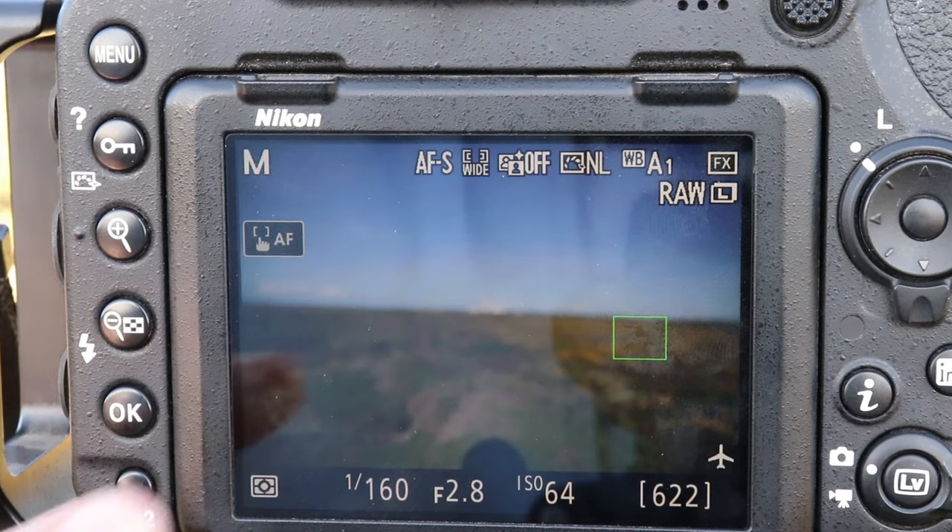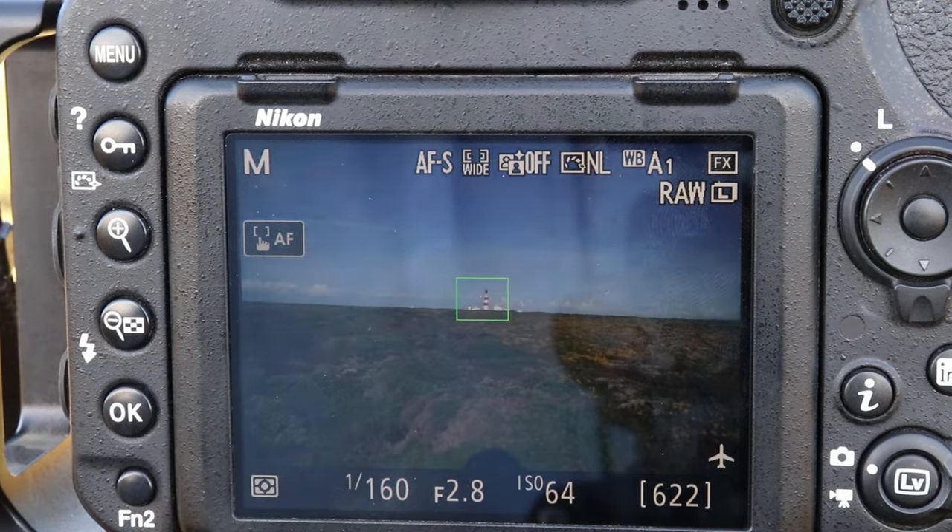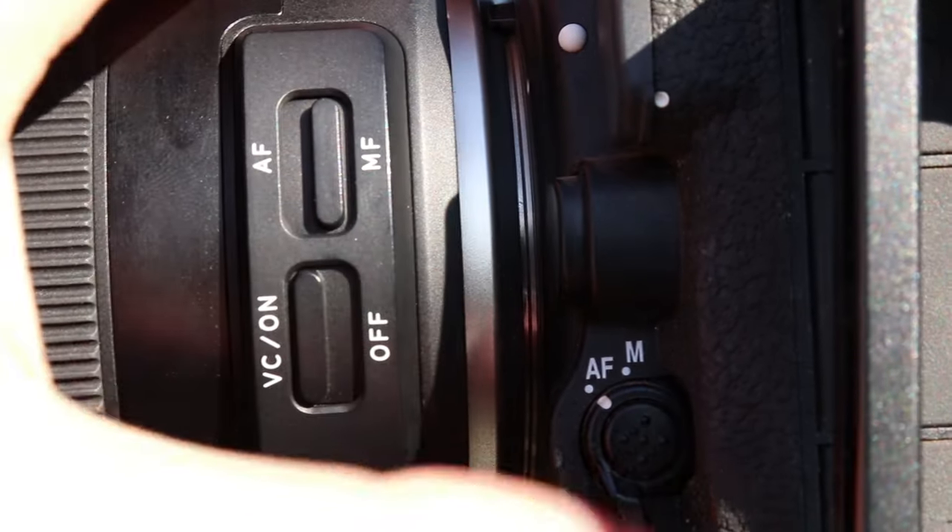If you're using a lens that has autofocus, the next part is quite simple. Simply select a single focal point on your multi-selector and put that bang on the object, and use the autofocus system to find focus. Then change your camera or lens into manual focus mode, and make a mental note of where the focus barrel indicator is pointing.